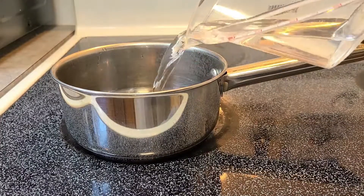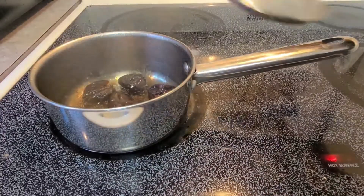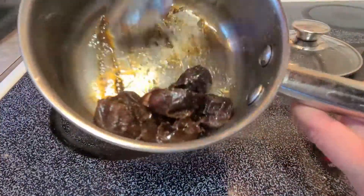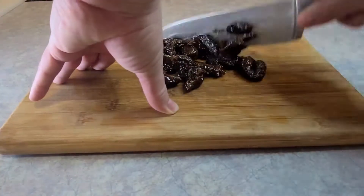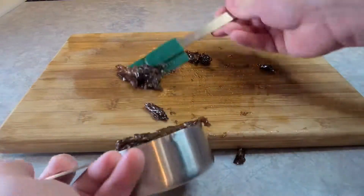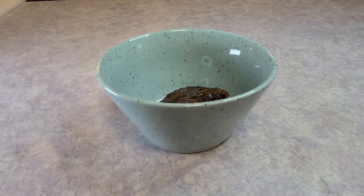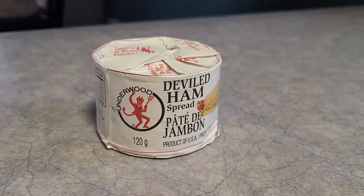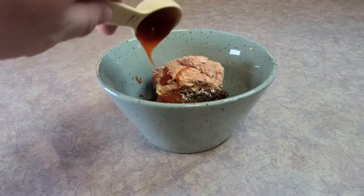Start out with some prunes, a cup of water, and some orange juice. You just need to stew those for about half an hour until you get a little bit of syrup and they're a lot softer. I have ten prunes here and I ended up doing the full recipe on this one. It calls for deviled ham, but I didn't want half a can left in my fridge, so here's some Underwood ham — we'll throw that in.